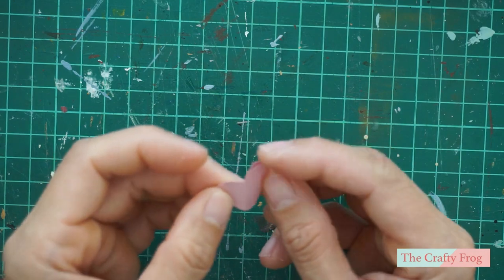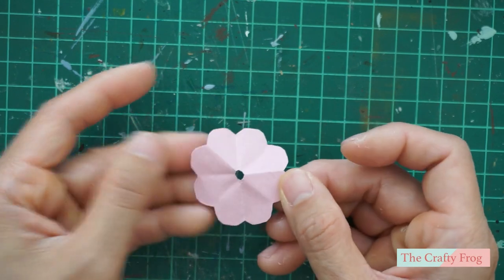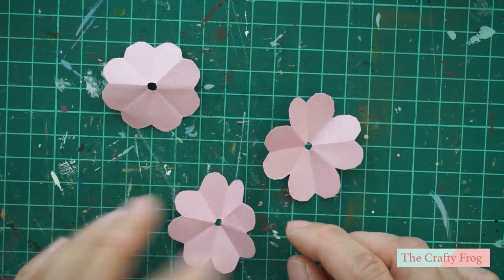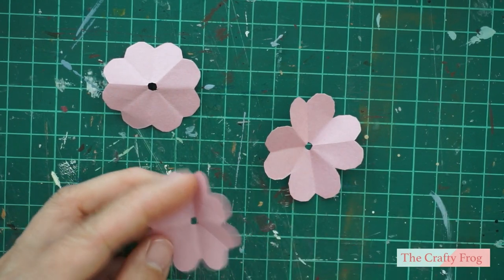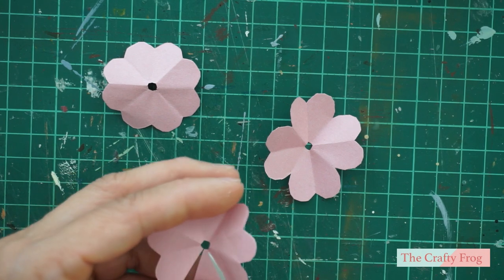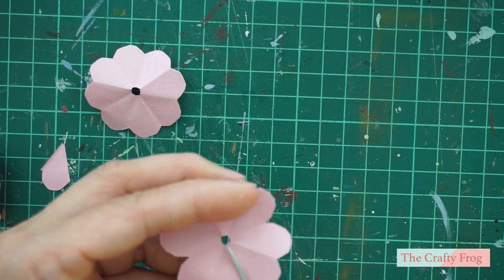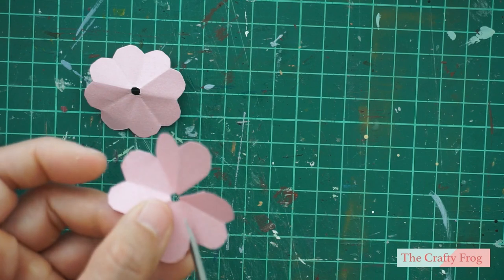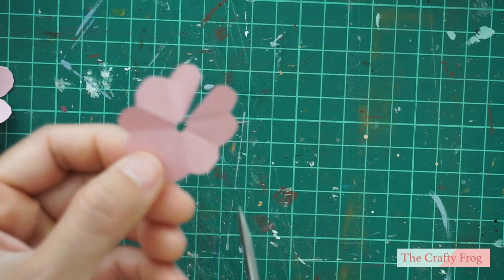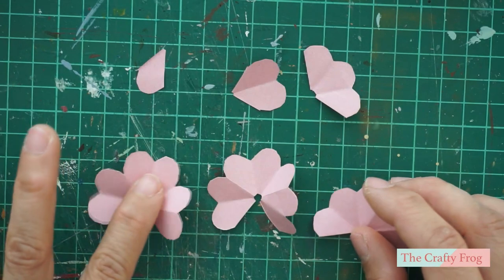Then snip the opposite end and you should have something like this. Do the same steps to the other remaining pieces. Now that you have your three flowers, take one piece and cut one petal. Take another piece and cut two petals. And cut three petals for the last piece. You should have something like this.